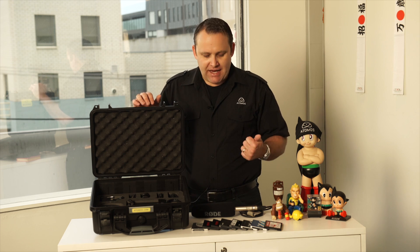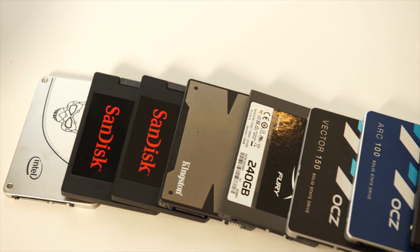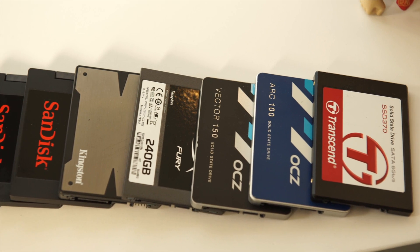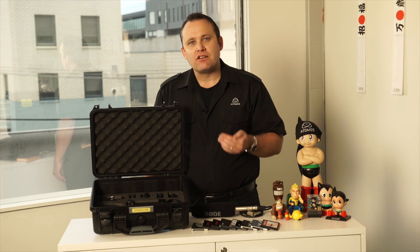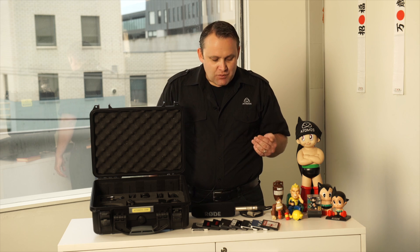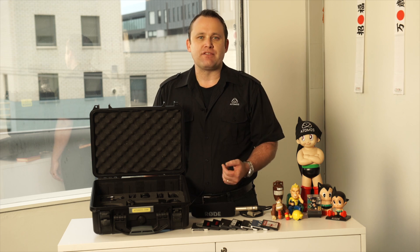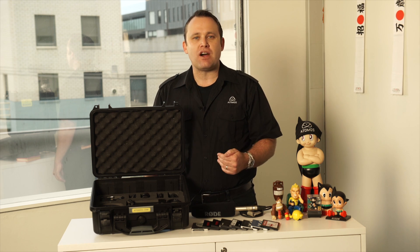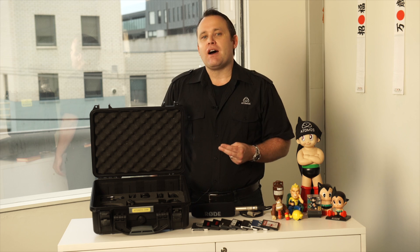The next thing you need to buy is a hard disk. We've tested all of these hard disks in all their size iterations — 120, 240 gig, 500 gig, 1 terabyte. There are 1 terabyte options from SanDisk, Intel, Transcend, OCZ, and Kingston. Please go to Atomos.com/support to see the drive list — it's very comprehensive and we're testing new drives all the time. If there's a new drive you'd like to use, contact support and we'll test it for you.